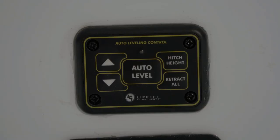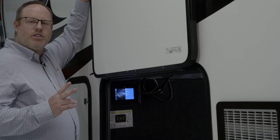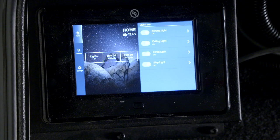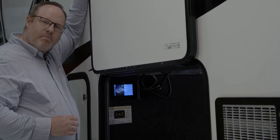Grand Design has made the decision to keep all traditional switches on the RV, such as you see here with your leveling. You'll also see inside you have all your traditional switches for slide outs, lighting, and all of those things in the event you lose power to your mobile device. All Grand Design Reflection fifth wheels also come equipped with a touch panel inside the pass-through storage on the off-door side, which has all the same functionality shown on the mobile app.